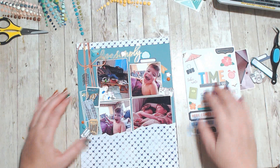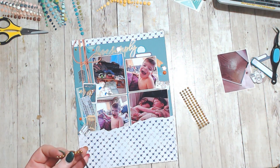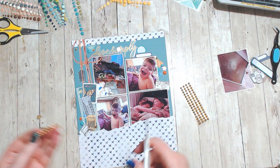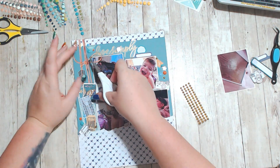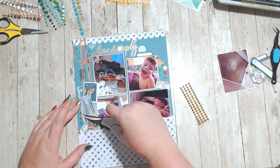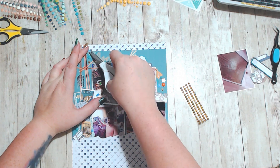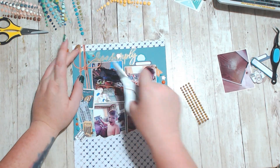Then I went looking for some other little scatter things, so I found some little stars on this Vicky Boot sticker sheet, and then I used some of my half-back pearls in gold. Please check out the links below for everyone who's playing along with Scraptember and all the prompts. Thank you so much for spending your time with me today.